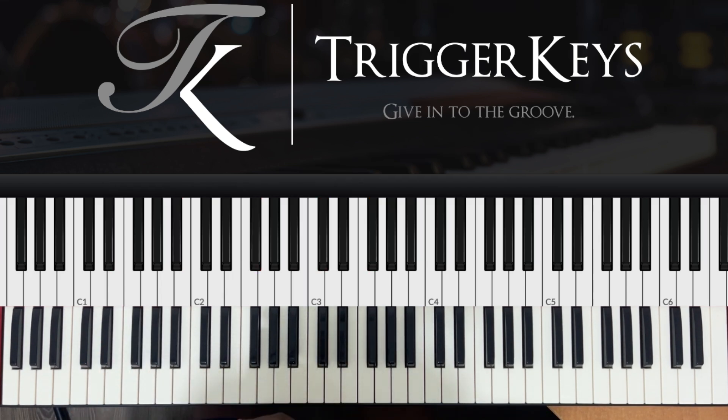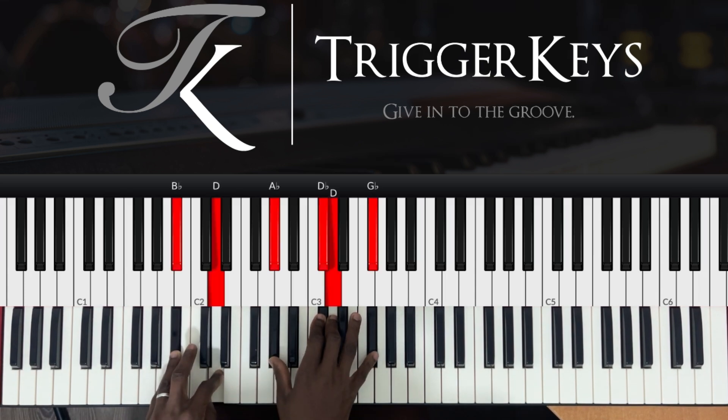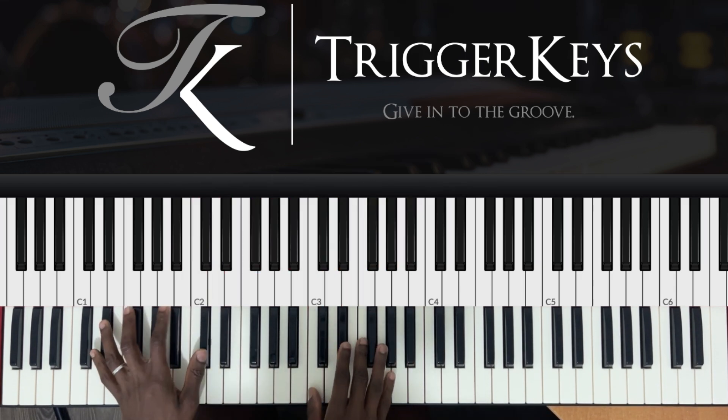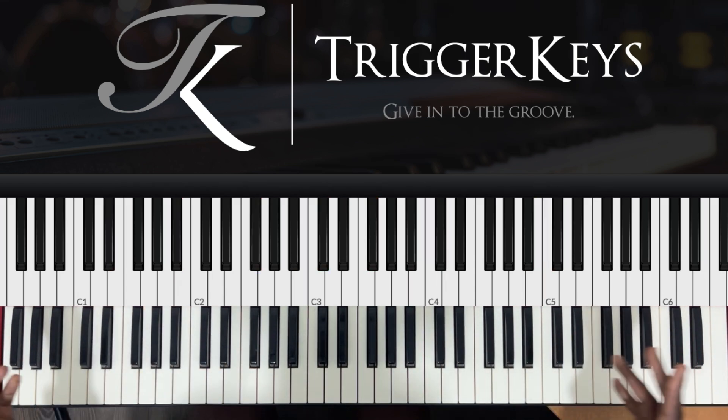That's why I told you I don't think I'll play this in church — this chord is too dirty. We give you... Oh my God. Anyway, this is the end of the lesson. I hope you guys enjoyed. I'll see you guys on the next video. God bless you.